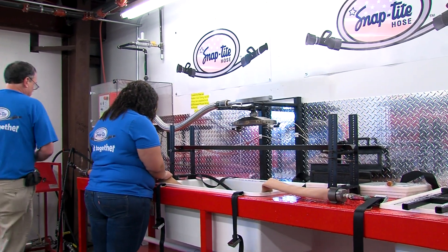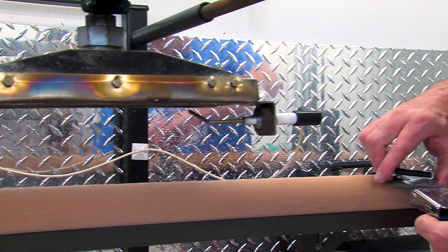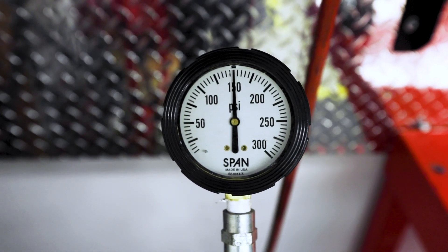Radiant heat tests are another UL method of assessing the quality of municipal hoses. A 10-foot sample is fixed in place below a burner and charged to a static pressure of 150 psi.